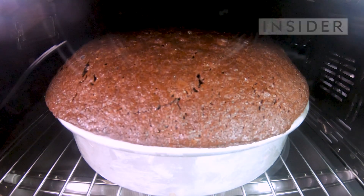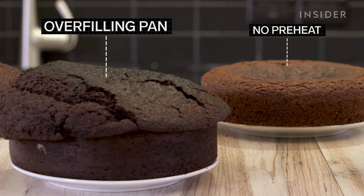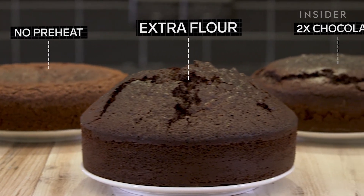There's a lot that can go wrong when trying to make a perfectly moist, gooey, chocolatey cake, so we made 17 different chocolate cakes to find out how every common mistake affects your bake.